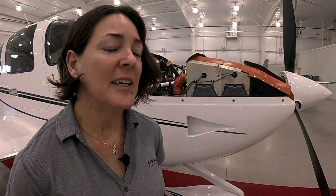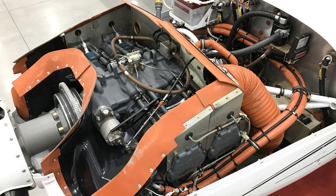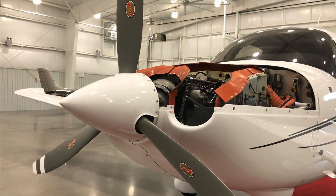This is the 2017 SR-20 G6, equipped with the Lycoming IO-390 engine — a four-cylinder, 215-horsepower engine. With that new engine, we were able to increase the max gross weight of the SR-20 to 3,150 pounds, an increase of 100 pounds. We were also able to certify a lightweight composite prop from Hartzell, which gives an additional 30 pounds of weight reduction to the airplane.